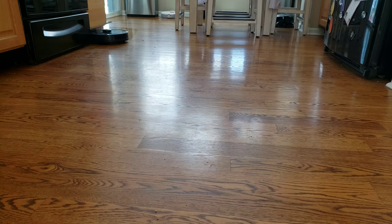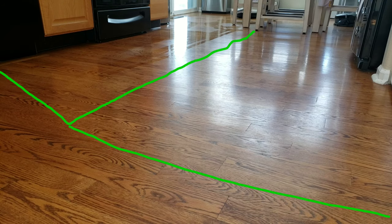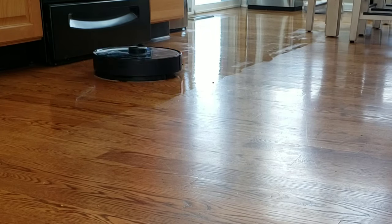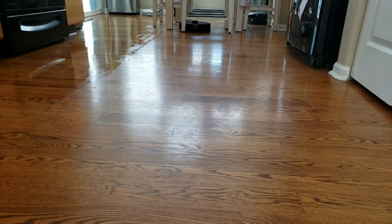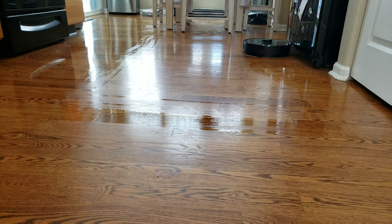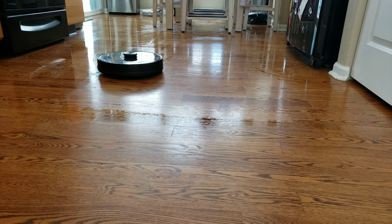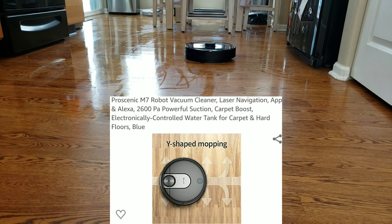The M7 Pro has a unique Y pattern mode — it divides the room in half and performs a Y pattern for mopping. Both mopping hybrids are designed for light mopping duty, so don't expect them to remove heavy dirt and grime, but the Y pattern does help by spending extra time concentrating on areas. Personally, I probably won't use the mopping on systems I can't control electronically, because my hardwood floors are very delicate and I can't control the water setting. I would highly recommend getting an electronically controlled water system if you have delicate floors.